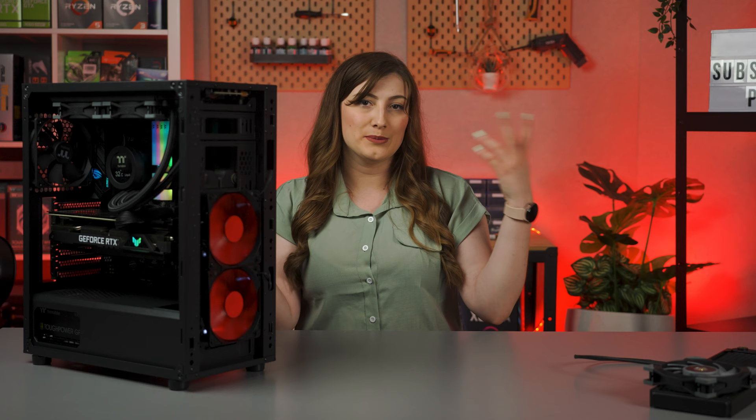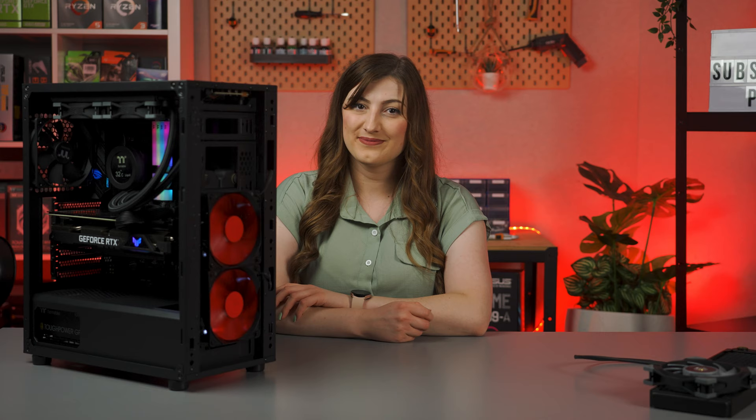Bye! Oh, and P.S. — check the date that this video was uploaded. Yeah.